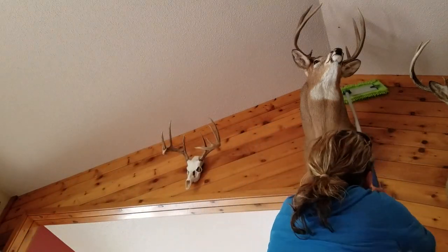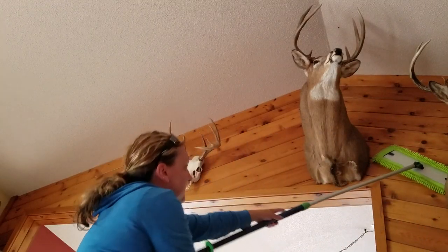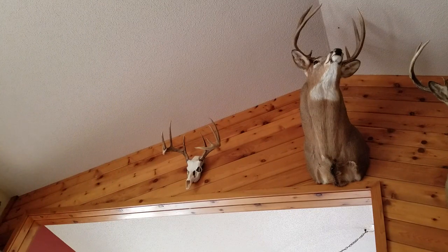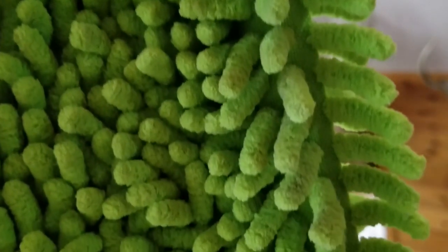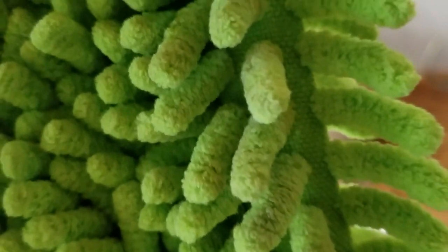Dusting all those walls is really fast and easy with the Norwex chenille mop pad. Let's see if we found any dust — oh yes, you can see it right there. It's halfway full of dust, so it found lots of dust on that dusty wall.